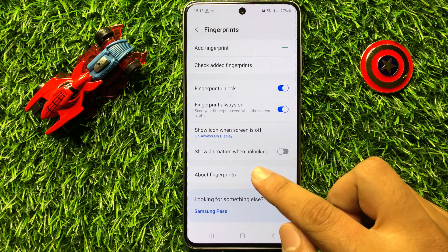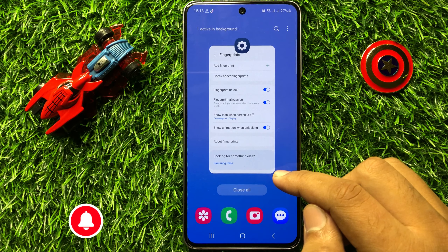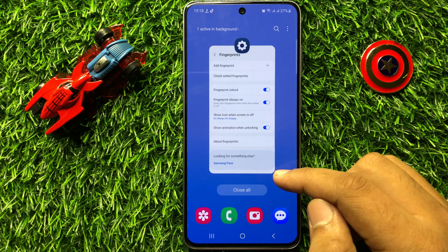If you want to enable animation when unlocking, then turn on this button. That's how you can enable or disable show fingerprint animation when unlocking in Samsung Galaxy S23 FE. I hope you liked the video, thanks for watching.